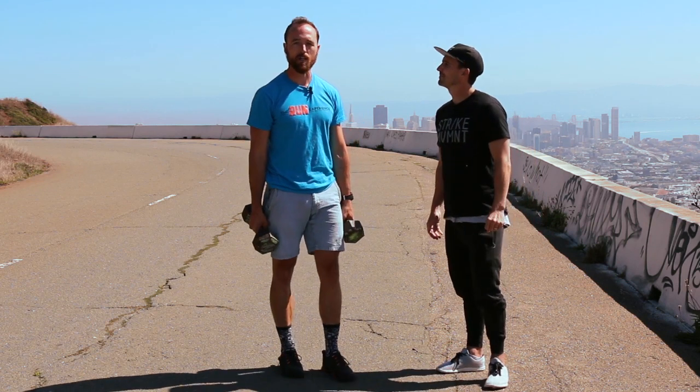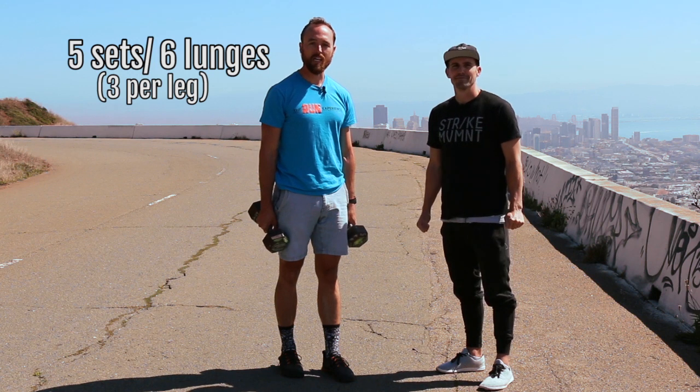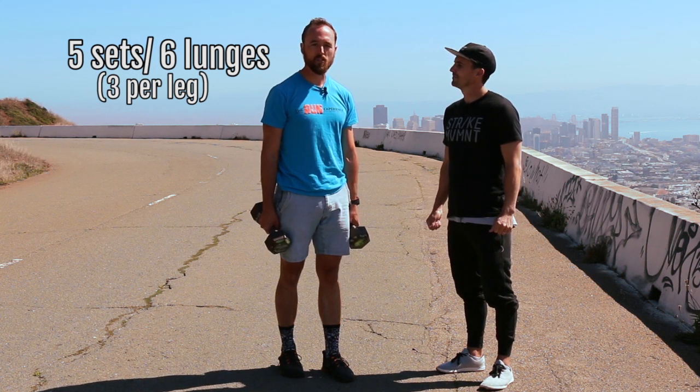So that's going to be our lunges. Guys, we're going to get started with five sets of six lunges total — that's three per leg. Over time, if you feel good, you can work up to five sets of ten lunges. If that feels good, we can start to add more weight. In the next clip, we're going to talk about our second exercise, which is going to be the renegade row push-up.